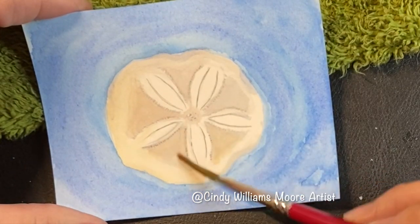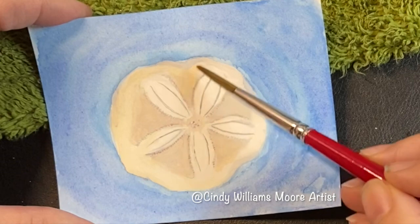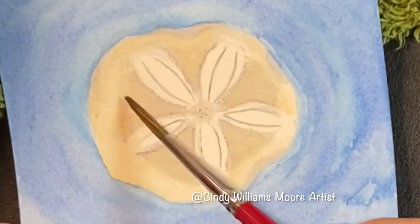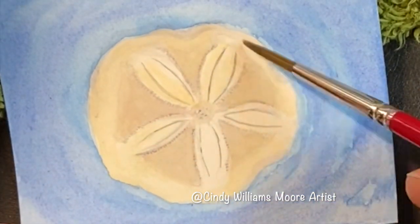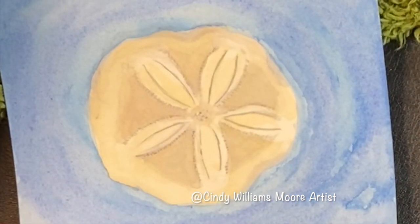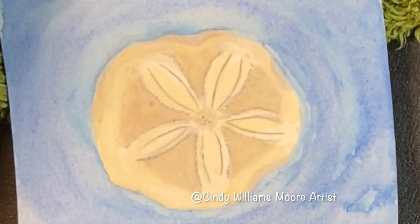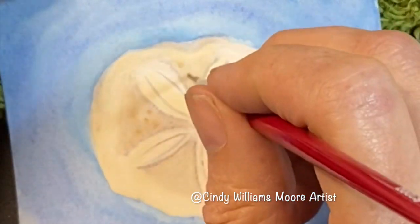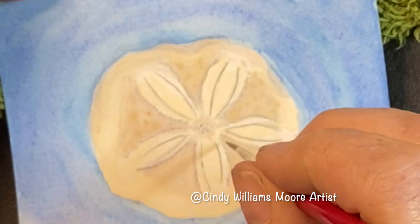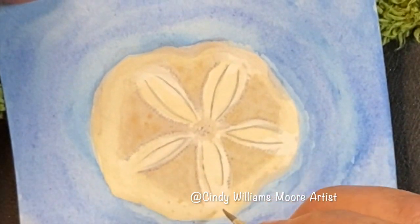Wet down just the shadow area in between the arms and then let that dry just a tiny bit. Then take a fine brush and you're going to paint the dots that go in between the arms of the sand dollar — just touch those in. They're going to bleed out a little bit. You want them nice and soft, and then as the paper dries you'll be able to add in some additional dots and those will stand out as detail.